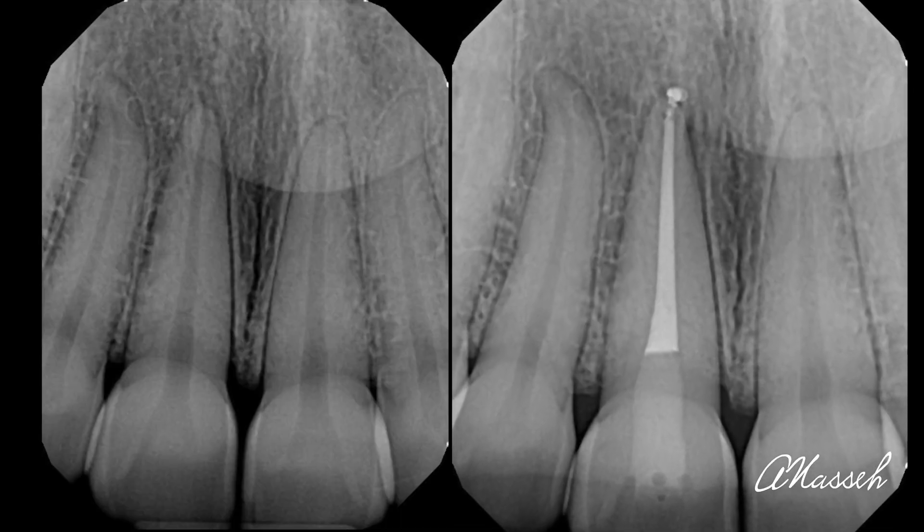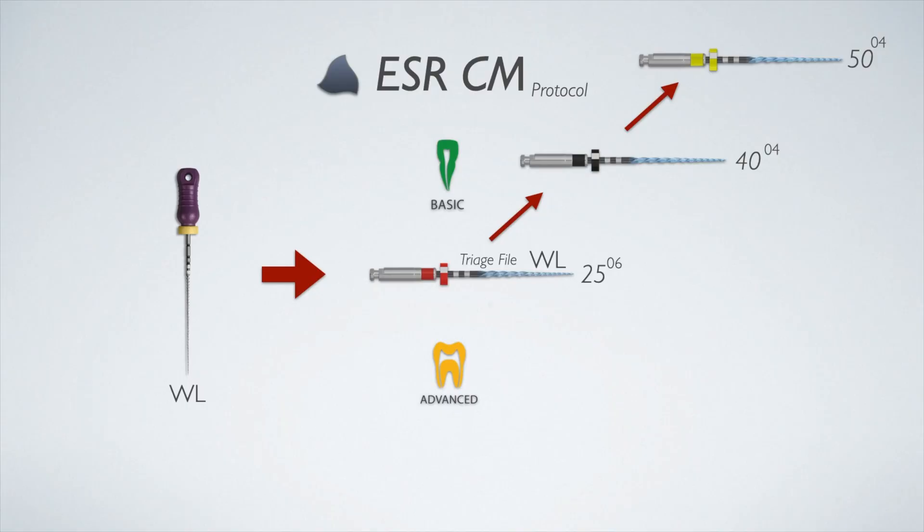If the 25 gauging file doesn't reach the apex after light instrumentation, you're dealing with a small canal. What you should do is work the canal to a size 15 hand file first. You could do that using hand files, or you could use the ESRCM scout — a 15/03 — to help you achieve that a little more efficiently. Either way is fine.